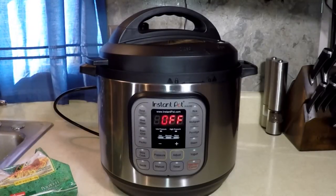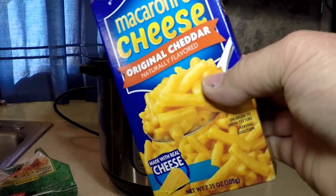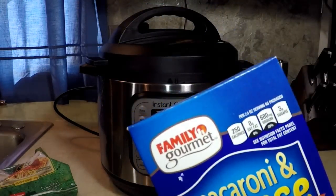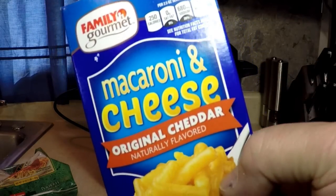I was thinking maybe some pasta or something like that, and I found this mac and cheese. Old classics — we used to get these for a dollar, sometimes four or five dollars. They're usually Kraft, but this is Family Gourmet. I think my mom gave me this for some reason — she thought I was hungry. You know how moms are.